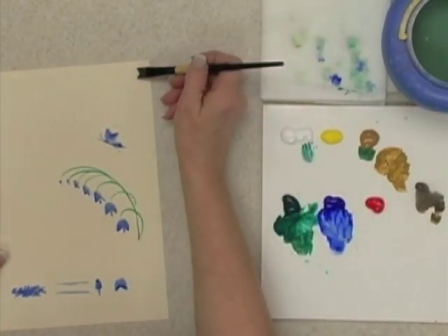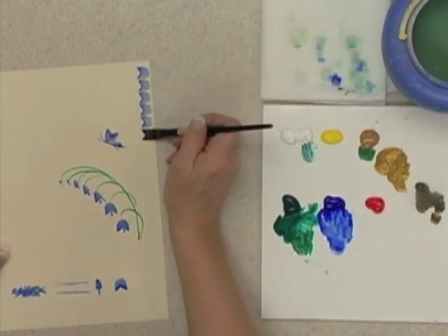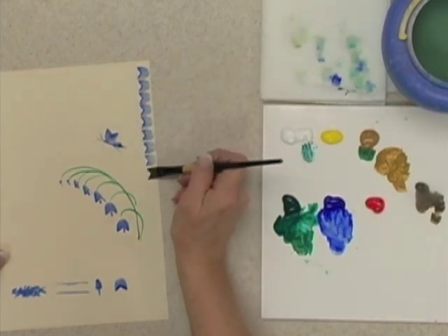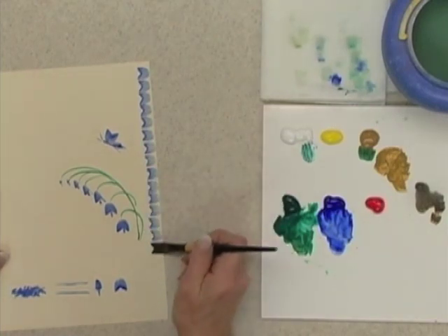Borders — this would make a fun border around the edge of something. Just press and lift. Look how fast that is to create a border. You could turn that into a little bit of a lace border.